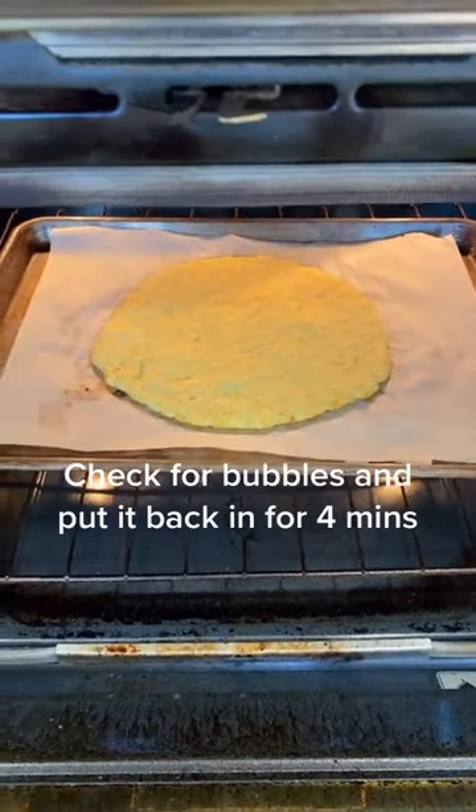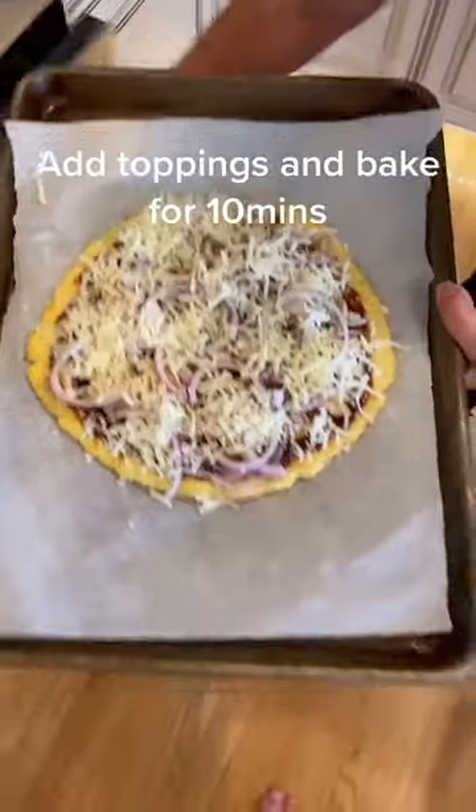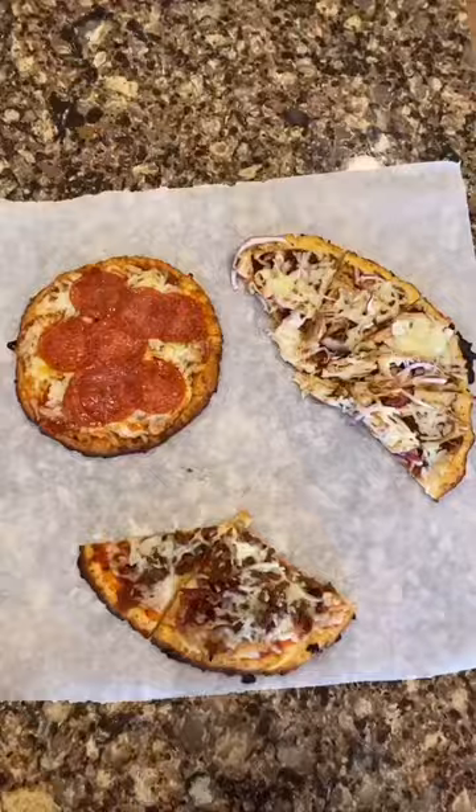Check for bubbles and put it back in for four minutes. Add your toppings and put it back in the oven for 10 minutes. Here's the final product.